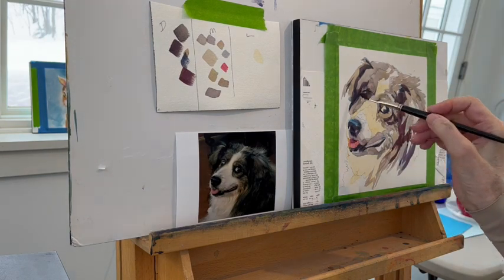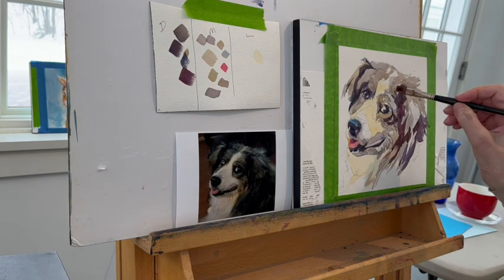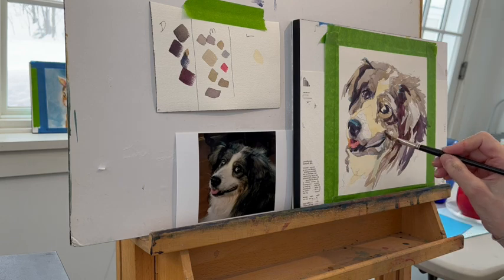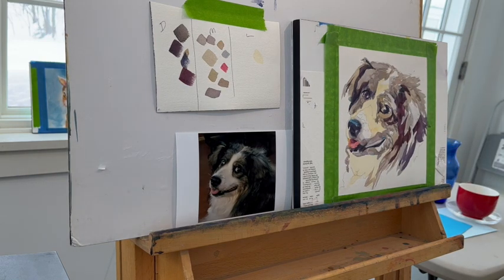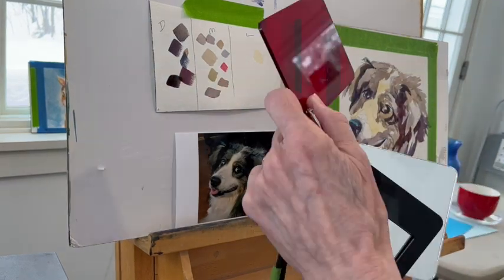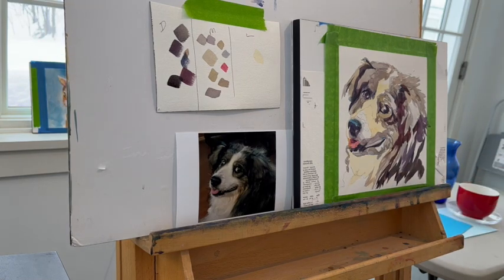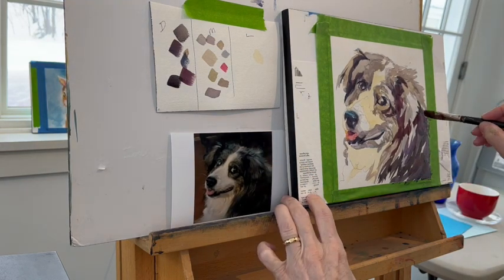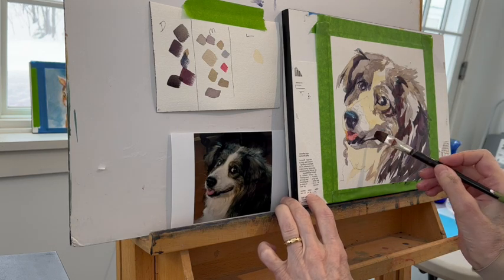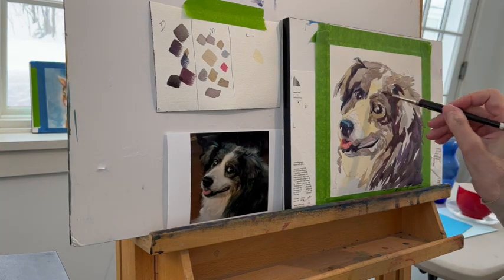Things are looking okay but a little spotty, and that always happens. I had trouble with that back eye — I think I fixed it in the end. Sometimes the reference picture gives you information that isn't helpful, and I had to figure out how to make the eyes read correctly. Now I'm getting back in to do some dark work. The darkest darks are on the shoulder. I've mixed up a mixture that's almost black — but of course it's not, because I don't have black or white on my palette. There is no black, there is no white — only what I mix or create by placing colors adjacent to each other.